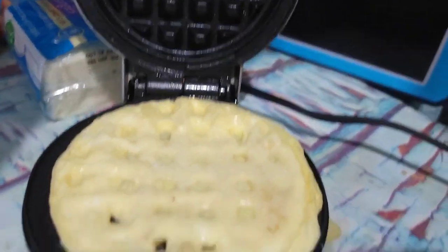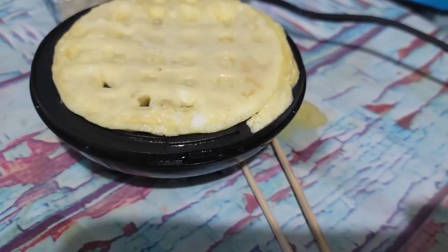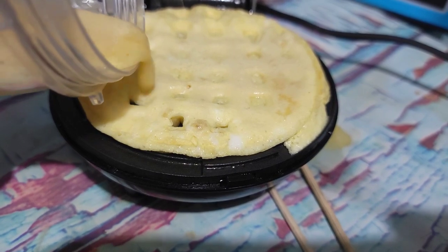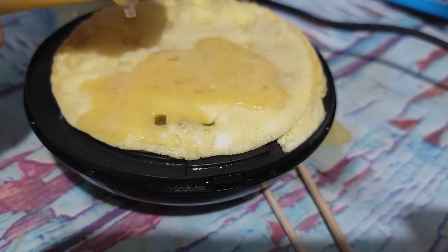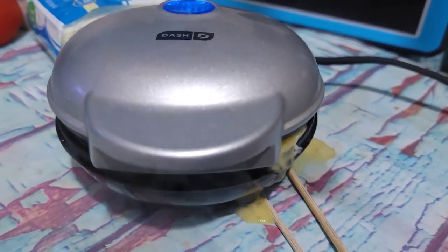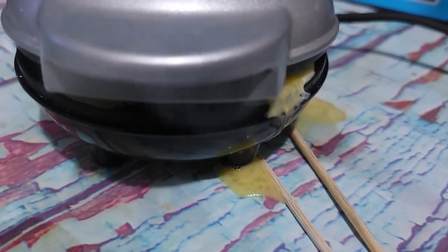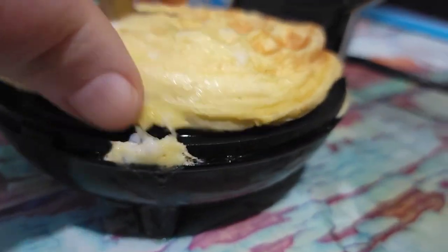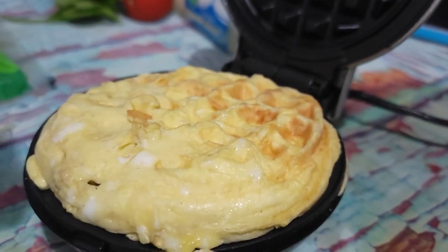Now that it's cooked a little bit, I've got so much left — let me pour a little bit more on here. Nope, shouldn't have done that. Messy, messy, messy. I made a hot mess on my table. But wow, this is really puffed up.